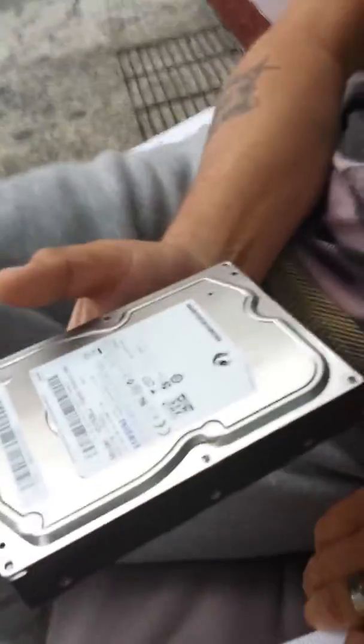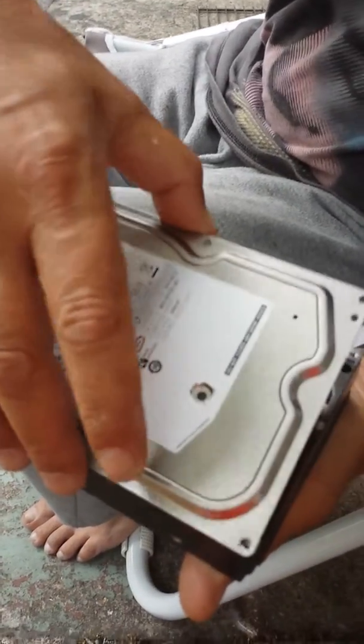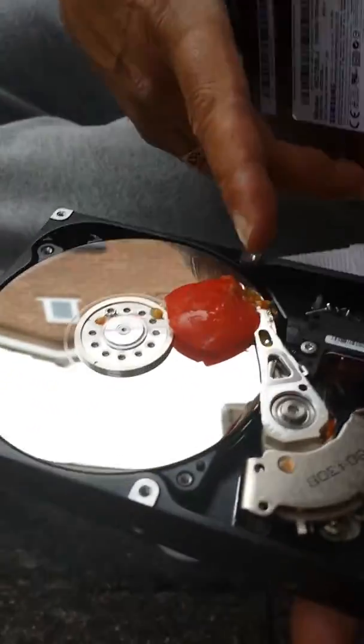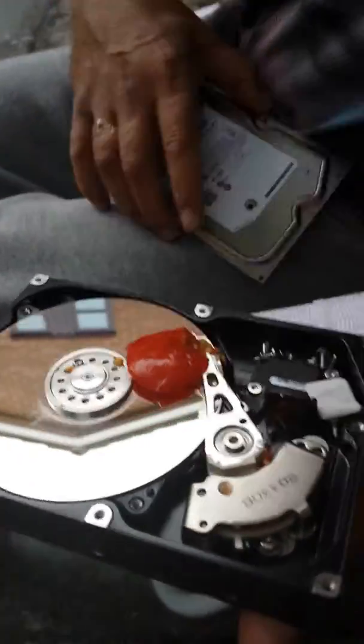Just be careful when you open this guys, because sometimes the cause is quite apparent. Just gently ease that off and I can see the problem on this one — there's a tomato. A tomato has gotten into the drive, so what we need to do is just remove that.